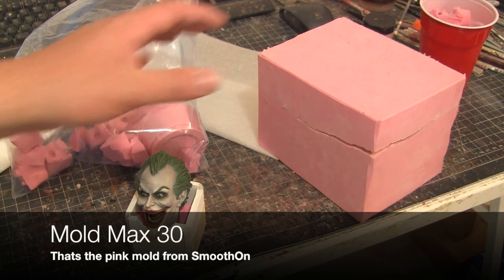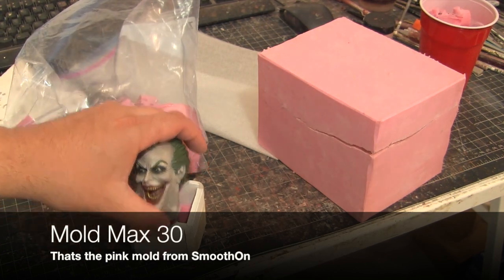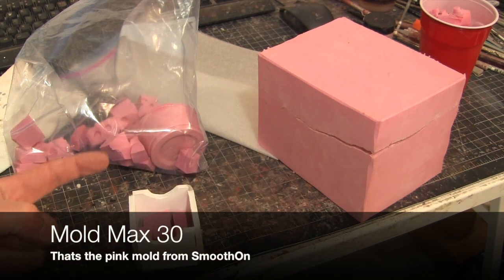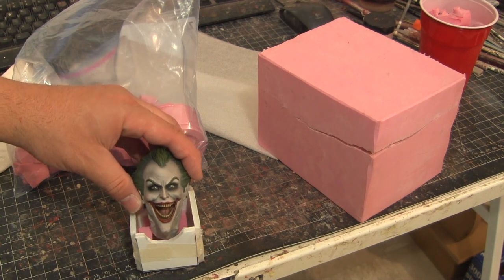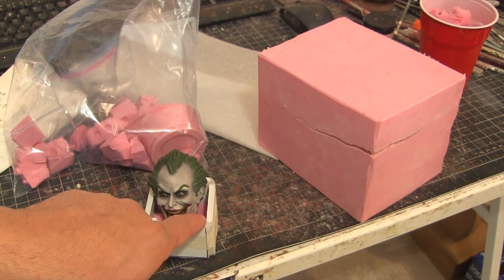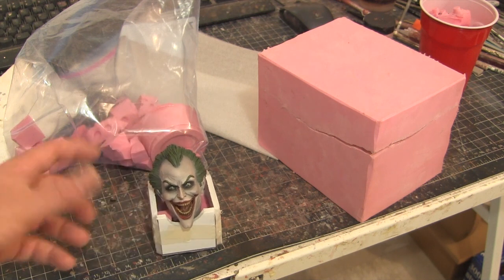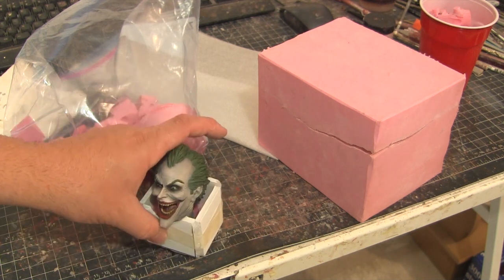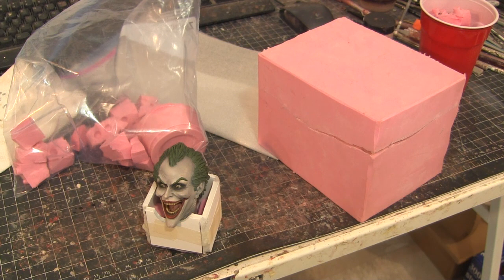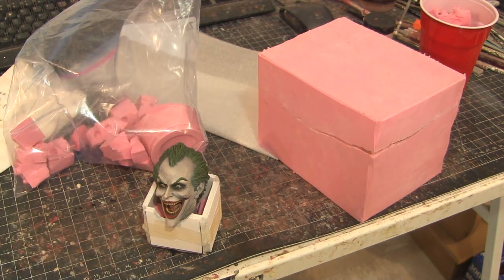Mold Max 30 is reusable — when the mold goes bad after 30 or 40 copies you can still chop it up because silicone bonds to silicone. I have all these chunks here, so I put some in the box — it saves money and helps secure the head so it's not flopping around. I can pour the OOMOO30 into the corner around it; it doesn't have to mix up as much and it'll bond to the silicone that's already in there. I'm just trying to get the key, so I don't need to fill the whole box.